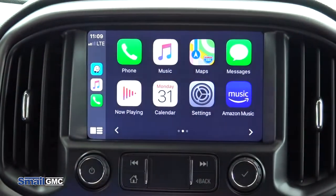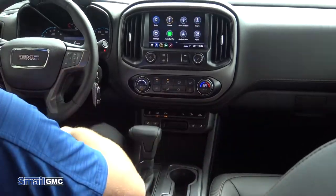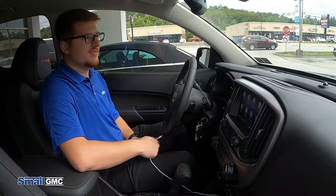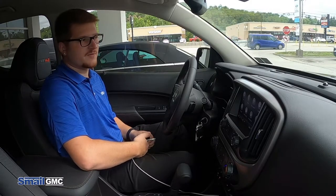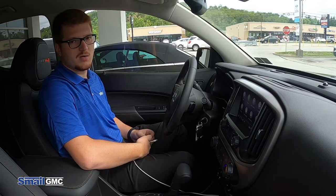To get Apple CarPlay off of your screen, all you have to do is either press the home button right here — it takes you back home — or simply unplug the cable. Easy as that. If you have any questions, please feel free to see us off of Route 30 in Greensburg or at smellbuickgmc.com. Thank you.